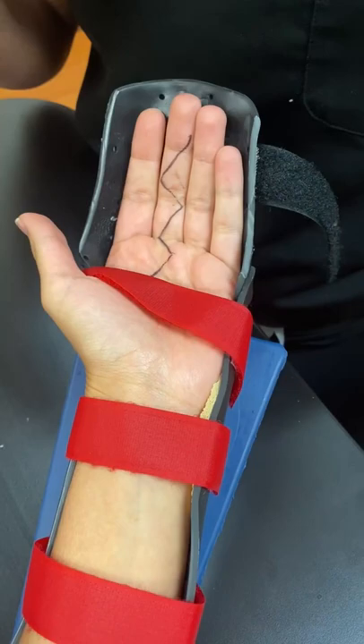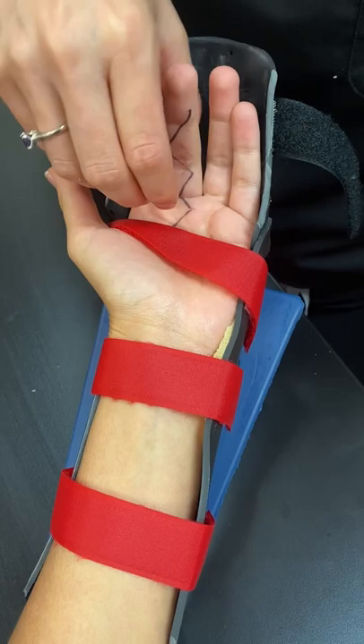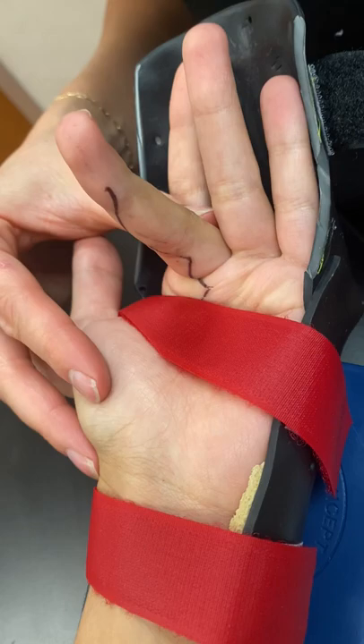The other fingers usually come along quite a bit faster and you can decrease the frequency and repetitions to those fingers as they get back to normal. But until the injured finger is back to normal, you're going to be focusing on that exercise, making sure you're doing it five times for 10 seconds, approximately once an hour, or as directed by your therapist.